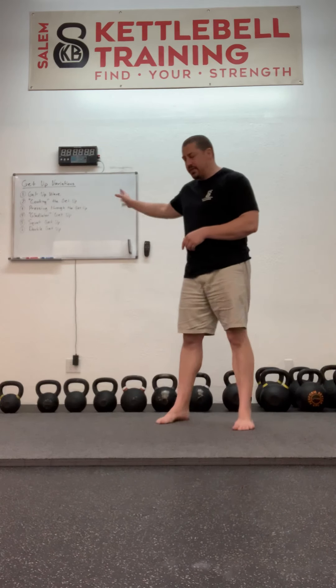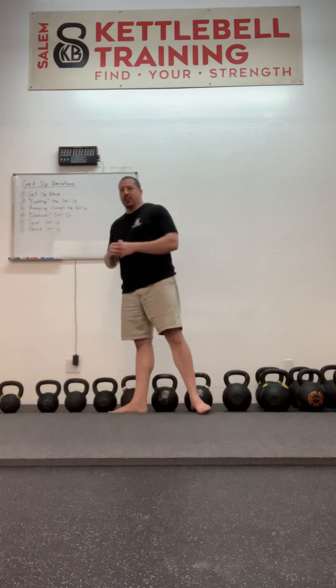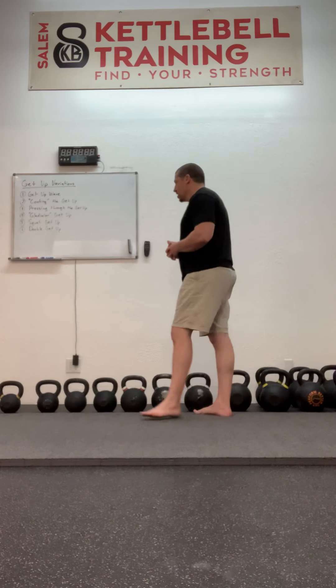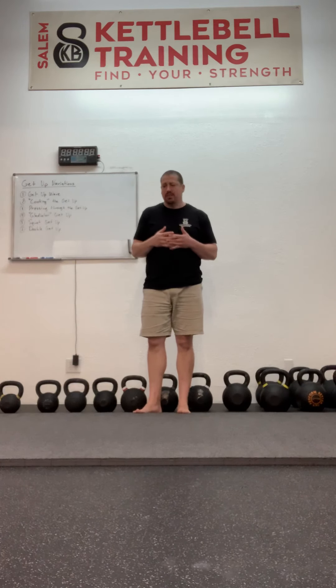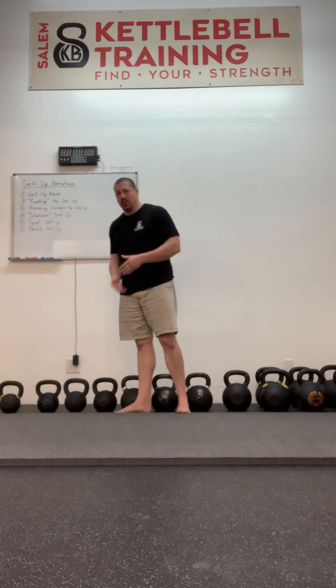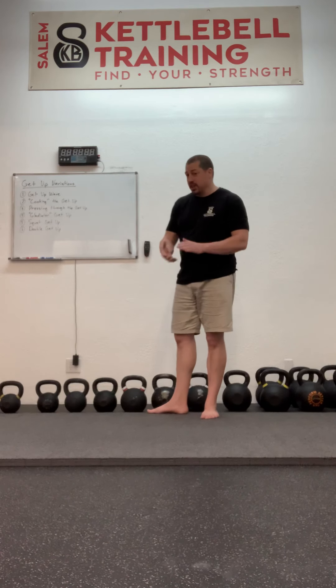Another variation is the gladiator getup — that one's best left to explain as I'm doing the video. Then there's a squatting version of the getup where, instead of coming into a lunge position and then standing, you sweep the leg into a squatting position and stand. And finally, kind of a circus trick but also something available to folks with decent shoulder mobility, is a double kettlebell getup wherein a kettlebell is in each hand — definitely a challenge even with just a couple of light bells or even a couple of dumbbells.